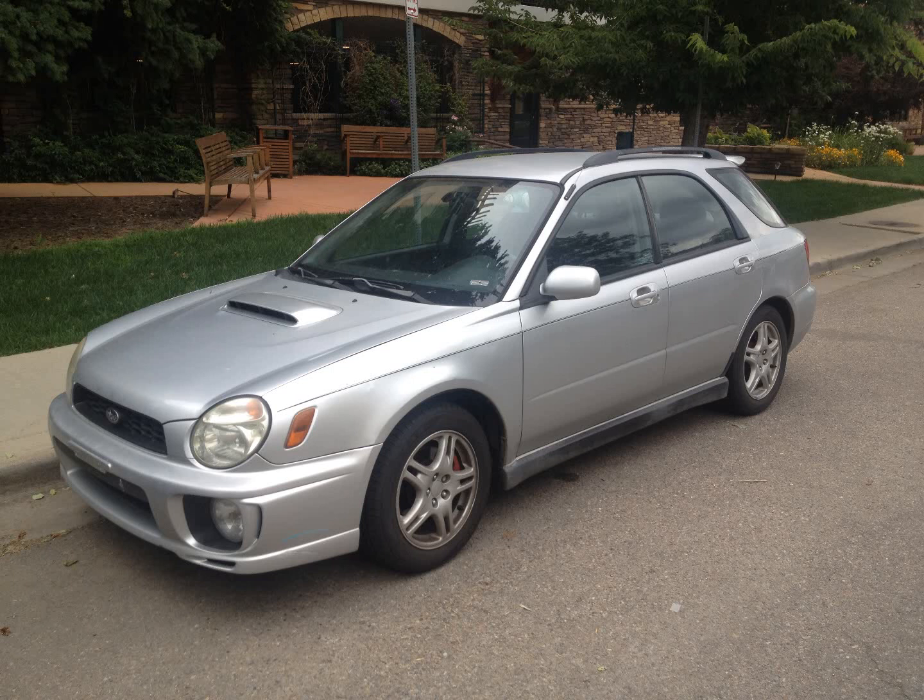And this is the project I'm working on right now. It's a 2003 WRX. This car was kind of a mystery, but I got it and I'm doing head gaskets on it now.